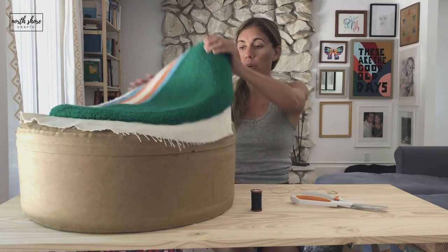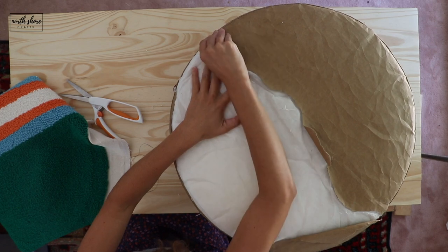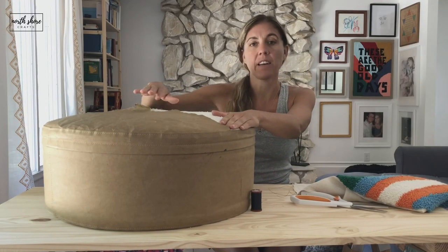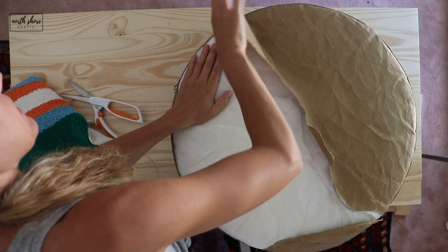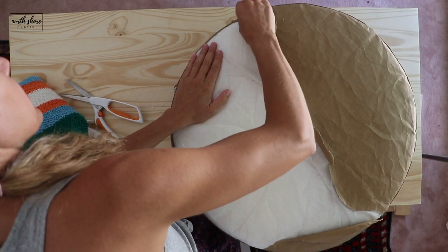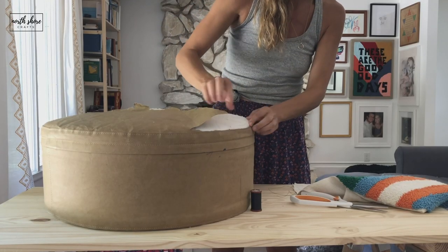My kids ripped my ottoman cover so mine is already kind of easy to get off. I am just tearing it at the seams — I'm going to use the stitching on the ottoman cover for my piece.